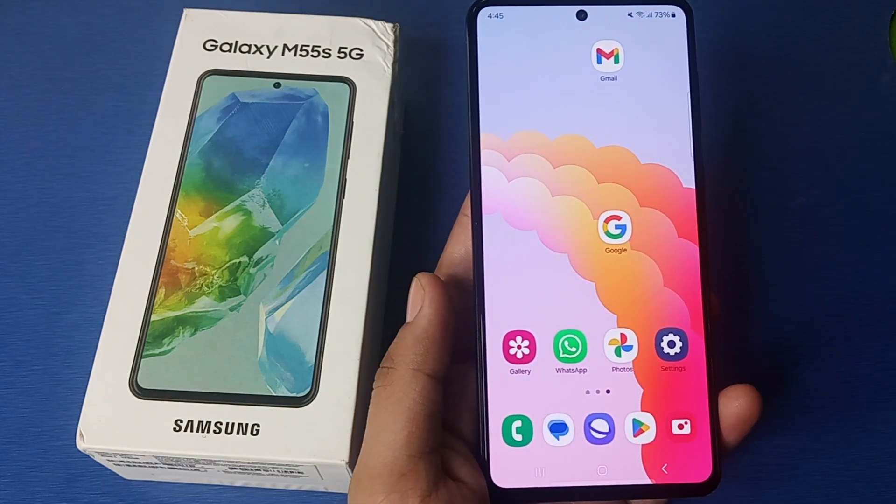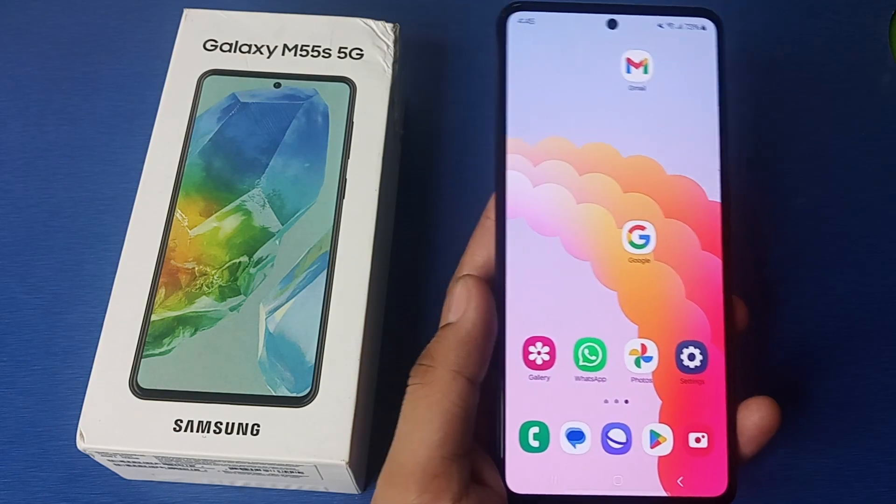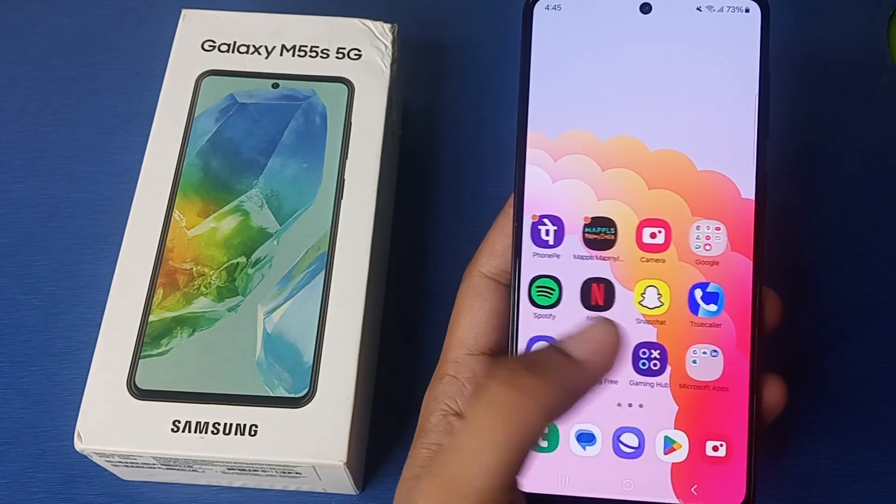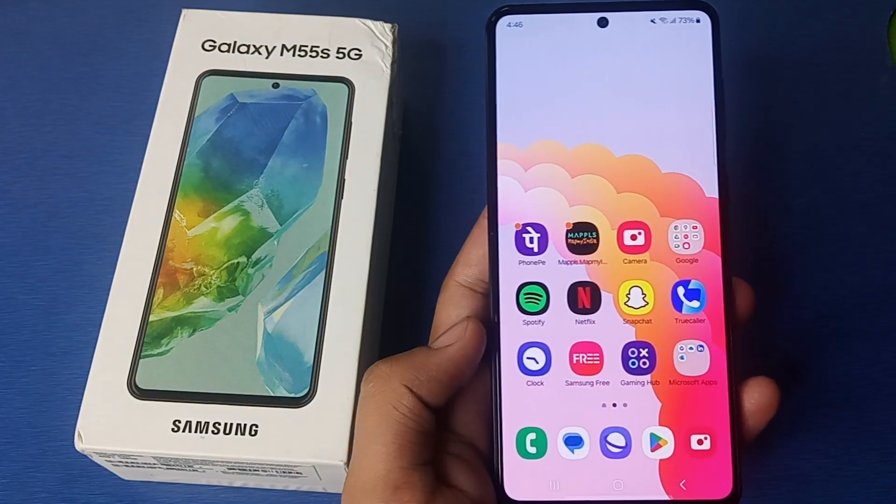Hello friends, welcome to our YouTube channel. In this video I'm going to tell you about the YouTube video quality test on Samsung Galaxy smartphones. Before watching this video, if you have not subscribed to our YouTube channel, then please subscribe.